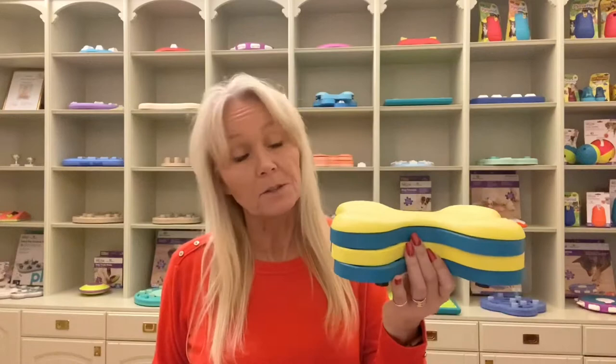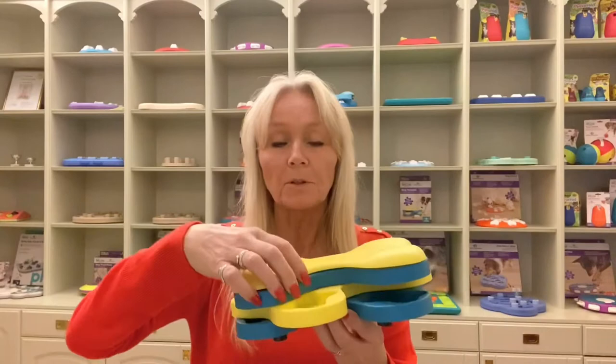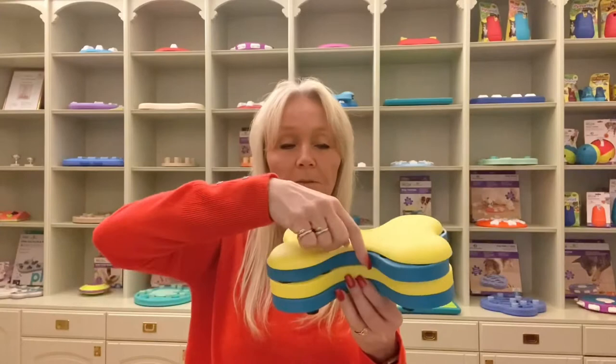Hi, I'm Nina Ottossan and this is the Dog Tornado. The Dog Tornado has four spinning layers. The dog has to spin this around, and in all the compartments you can place treats like this. You close it and the dog has to spin it around to find the treats in the compartments.